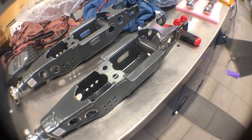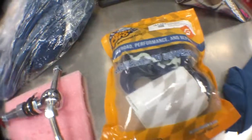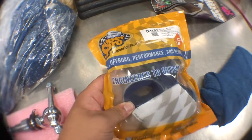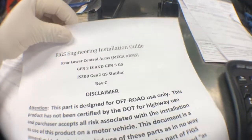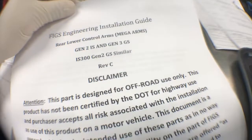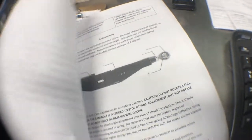These are the lower control arms I purchased along with toe links. When you're buying these arms they do come with instructions, but you have to look at them through their website. You're going to want the one that says ISNR Gen 2 and 3 — that's the guide you will want to use to install it on your first-gen ISNR.